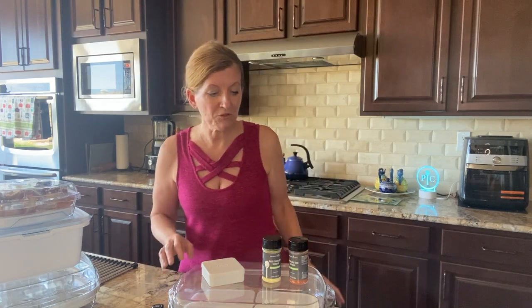Hi everyone, this is Jennifer Pelfini, your Pampered Chef Independent Consultant, and here I am in my kitchen. I wanted to go over some things for you that are happening in June and go over the new products that have just arrived, and also what our host specials and offers are for this month. So first of all, let's go over the new products.